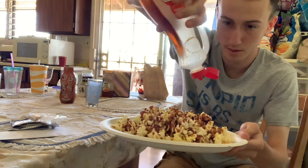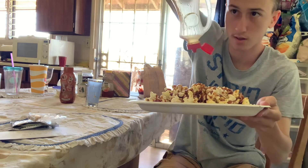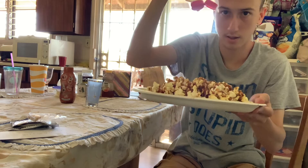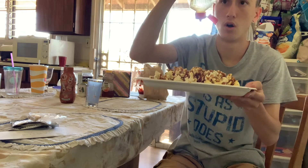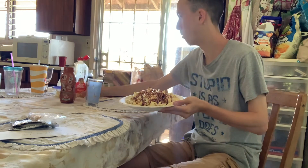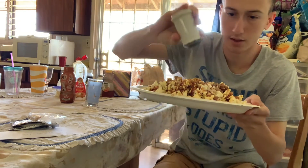Syrup, baby. Syrup. This bottle is almost gone, but wow. I think I should put some pepper on it, too. This is crazy.